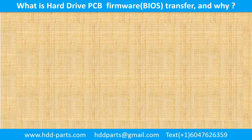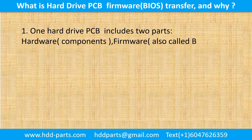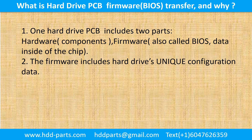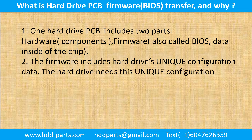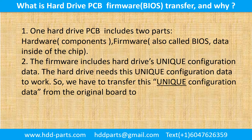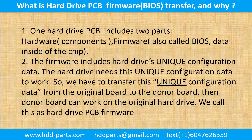What is the hard drive printed circuit board firmware transfer, and why? One hard drive printed circuit board includes two parts: hardware and firmware. Hardware means the components and the printed circuit board. Firmware, also called BIOS, is the data inside of the chip. The firmware includes the hard drive's unique configuration. The hard drive needs this unique configuration data to work. So we have to transfer this unique configuration data from the original board to the donor board, then the donor board can work on the original hard drive. We call this the hard drive printed circuit board firmware transfer.